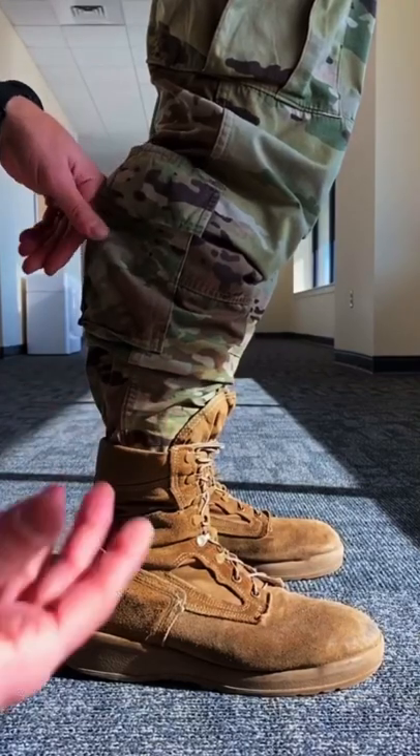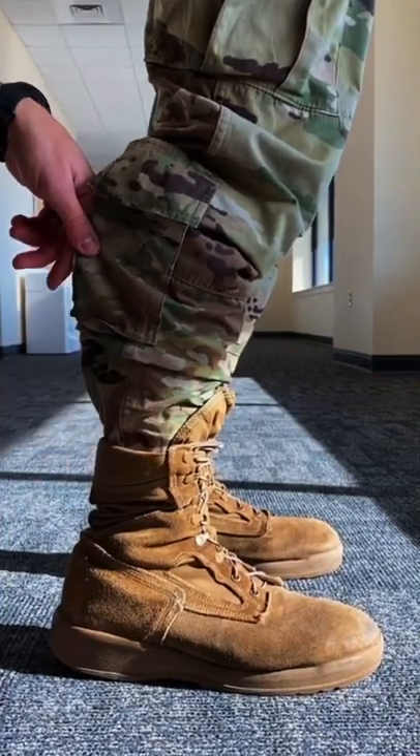I'm gonna teach you how to boot blouse today — the why and the how. This is how you blouse your boots when you're in basic training. You tuck your OCPs into the top of your boot and tuck your laces.